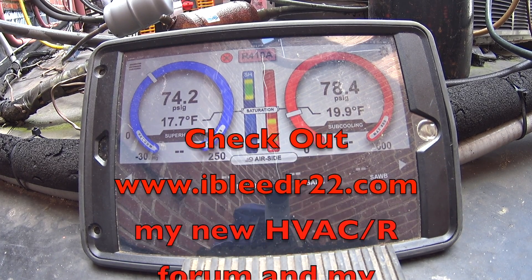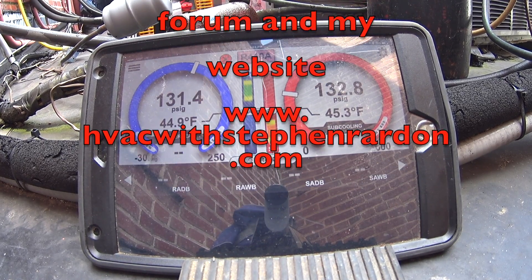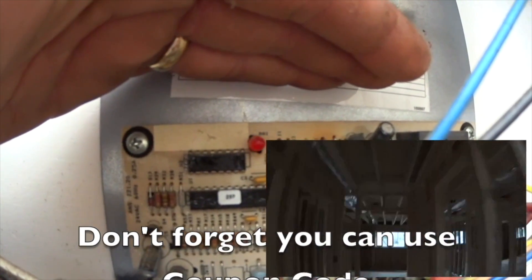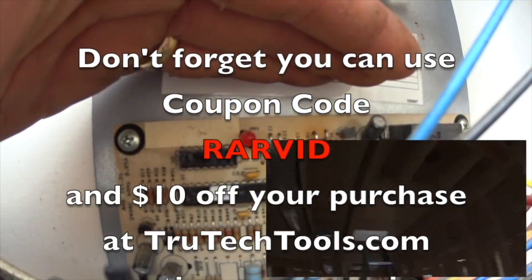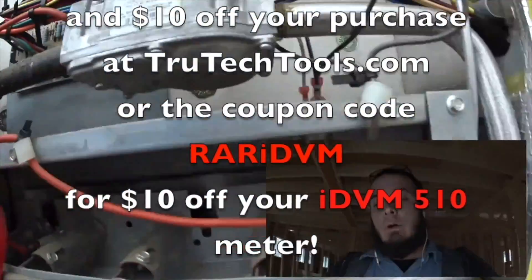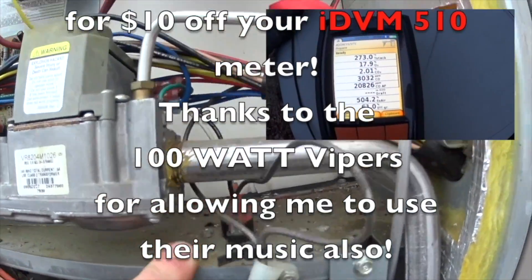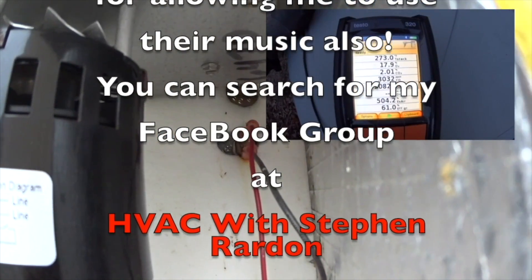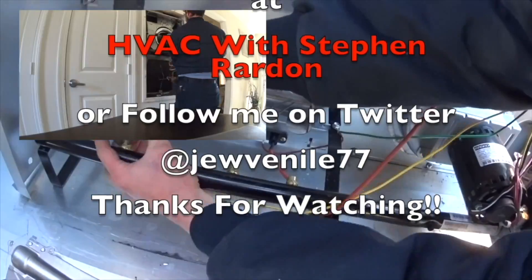Check out ibleedr22.com, my new HVACR forum, and my website at hvacwithstevenrairdin.com. Don't forget you can use coupon code RARVID and get $10 off your purchase at trutechtools.com, or the coupon code RARIDVM for $10 off your IDVM 510 meter. Thanks to the 100 Watt Vipers for allowing me to use their music. You can also search for my Facebook group at HVAC with Steven Reardon, or follow me on Twitter at Juvenile77. Thanks for watching.